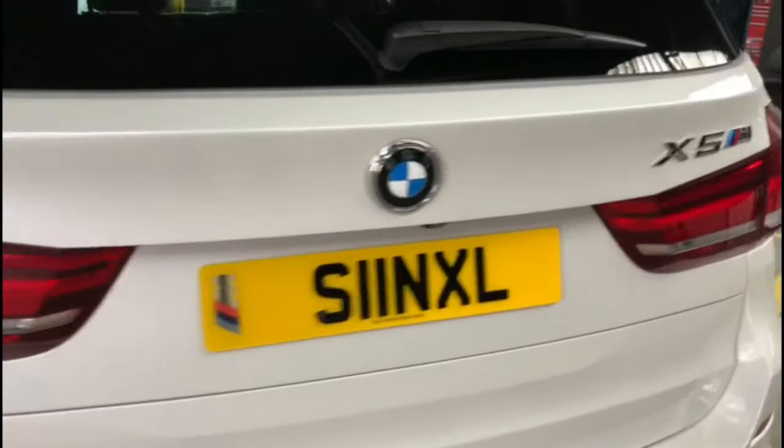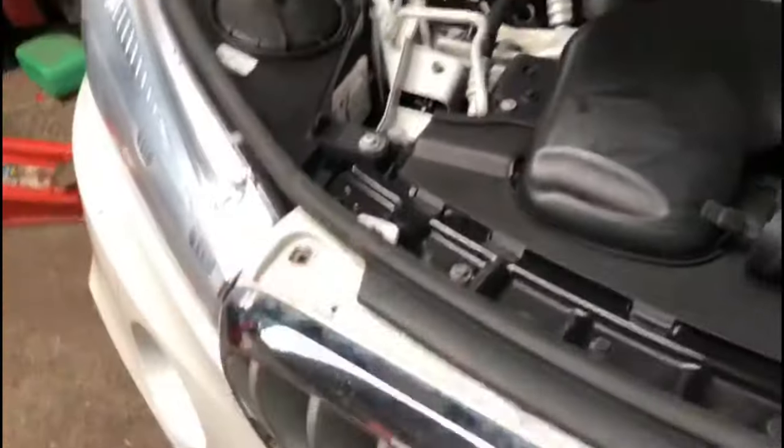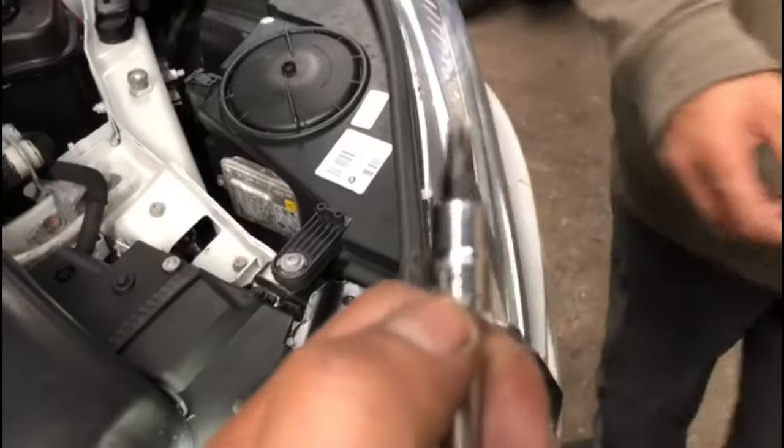Hi everyone, I've got a BMW X5 here, M Sport, just doing the front grille on this. I've been on a couple of videos on YouTube myself but I can't really find an easy one, so I'm just gonna show you how it's done. Basically what you need to do first is remove these screws — there's one in this corner, one on the other, and there's three in the middle here. You need a T30 Torx. Once you've unclipped them, remove the seal back a little bit and lift them up.